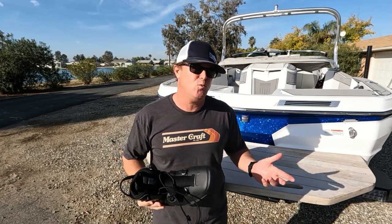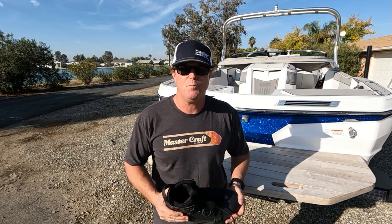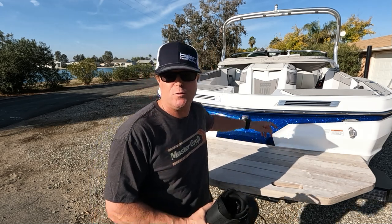Hey Bald's, it's Horton here. It's winter-ish here in Southern California, so the boat's on the trailer — but the Metal Flake looks awesome, does it not?